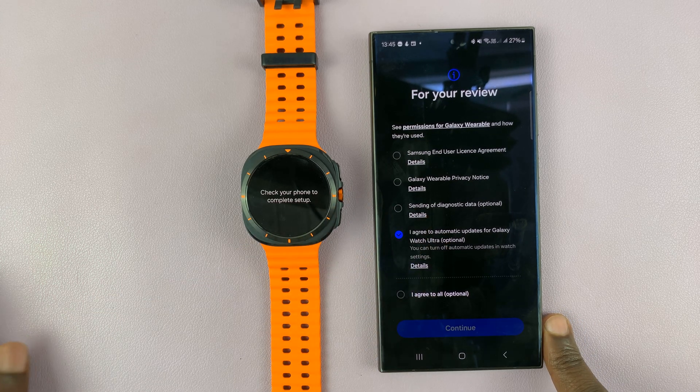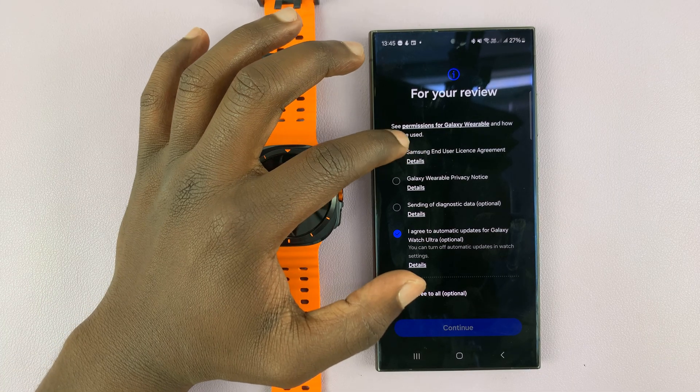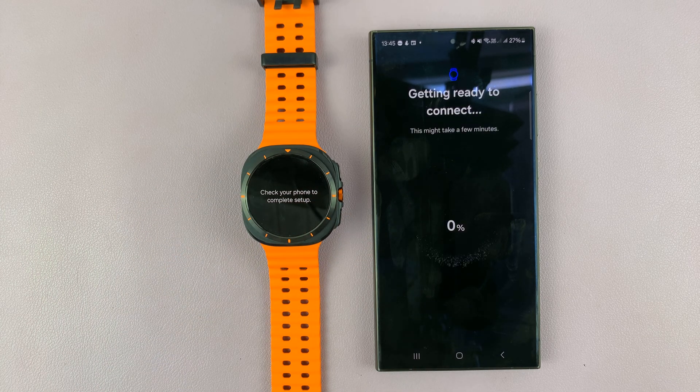Now you can proceed to the setup on your phone. You have to agree to the Samsung end user's license agreement and privacy notice and then tap on continue. Now it's connecting, or rather getting ready to connect.